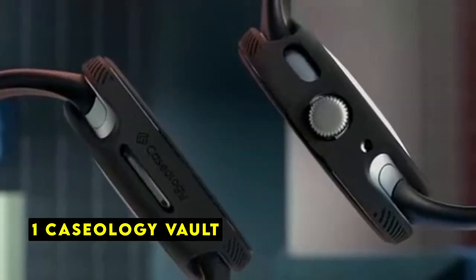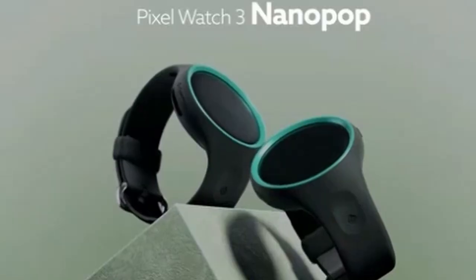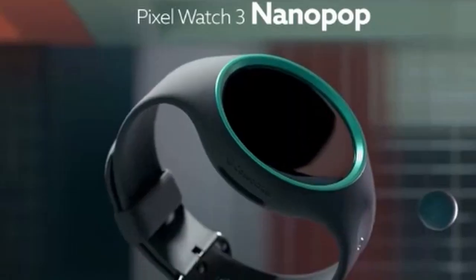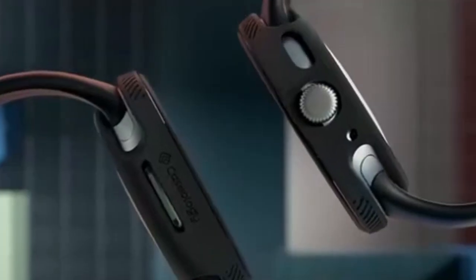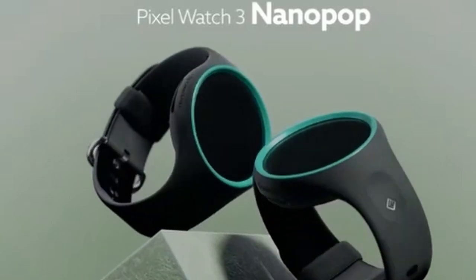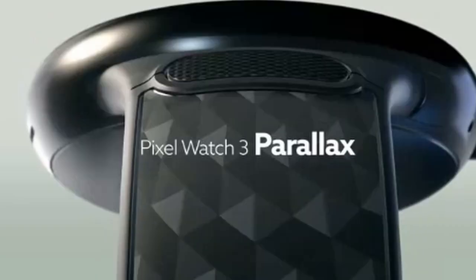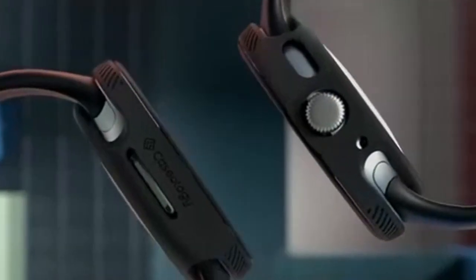Now the number 1 pick is the Caseology Vault. Caseology's Vault case for the Pixel Watch 3 offers a compelling blend of protection and aesthetics. The rugged sandstone texture provides a comfortable grip while adding a touch of sophistication to the watch. The raised ring around the screen offers an extra layer of protection against scratches and impacts. Designed specifically for the Pixel Watch 3, the Vault case ensures a perfect fit and seamless functionality.